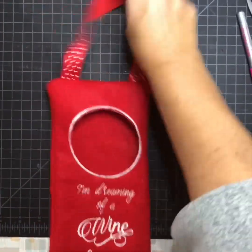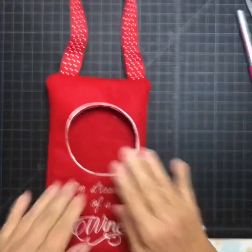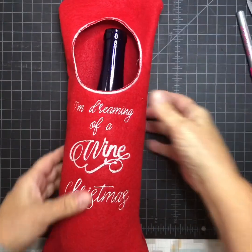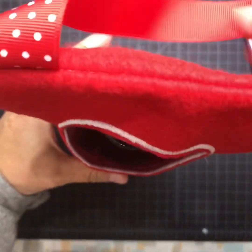That's what it looks like — there's my handle. And there's the bottle. I guess it's really not too too long, but that's what it looks like.